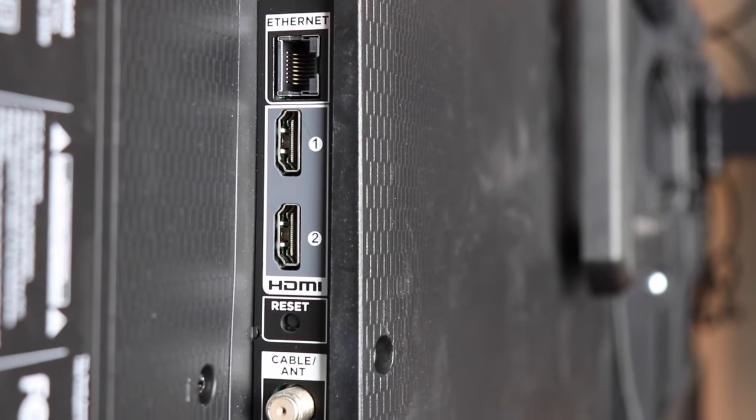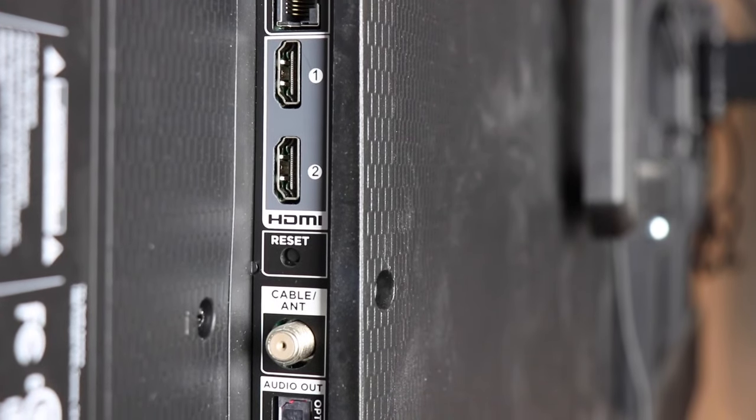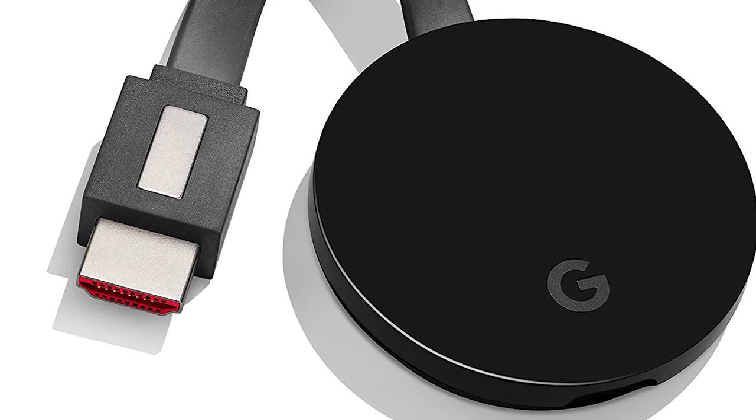If your TV doesn't have the ability to download new apps or you just don't have a smart TV, your best bet is to buy a streaming device. That just plugs into the back of your TV into the HDMI port. Let's quickly run through some of those devices and figure out which one is best for you.